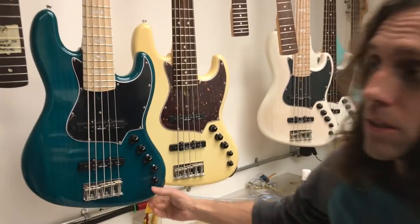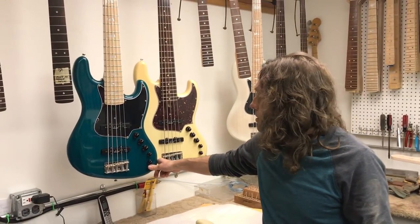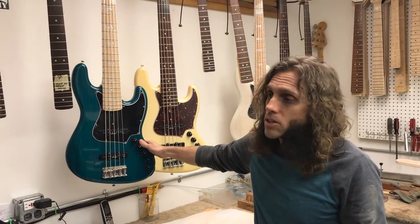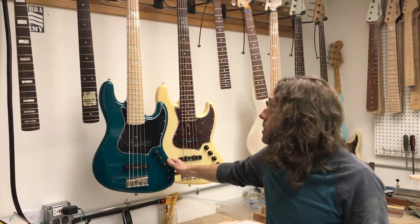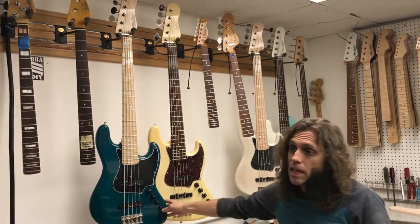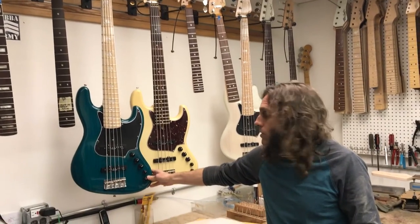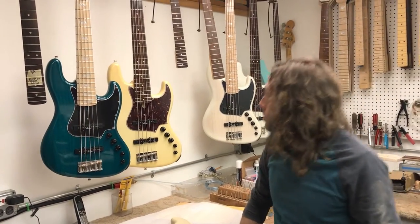Hey everybody, I just want to let you all know what basses are going to Duck this year. This is a limited edition Empress wood body in a custom colored peacock green, peacock blue. It's an LM5 Deluxe. It's a very lightweight bass so it's great for those long gigs, wedding gigs, weekend gigs, whatever you have there.